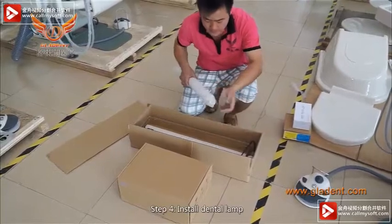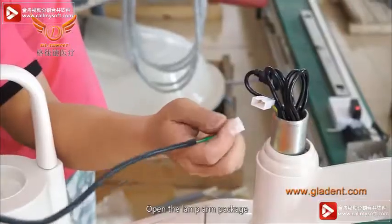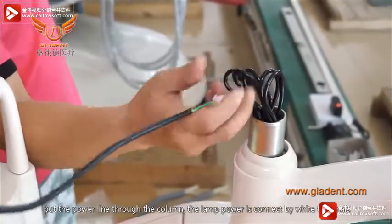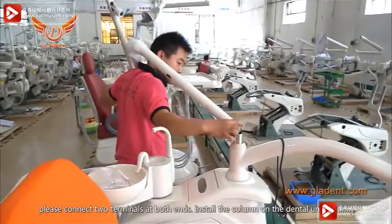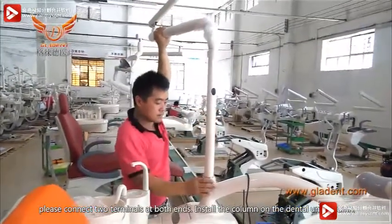Step 4. Install the dental lamp. Open the lamp arm package. Put the power line through the column. The lamp power is connected by wire terminals — please connect the two terminals at both ends. Install the column onto the dental unit column.